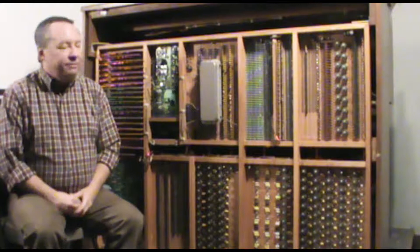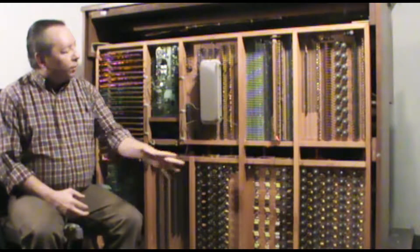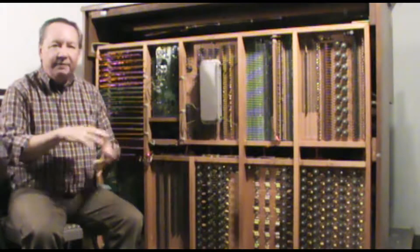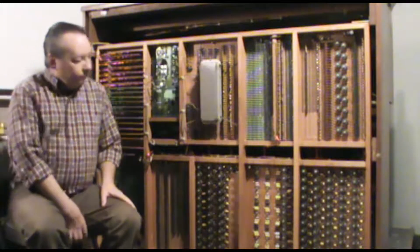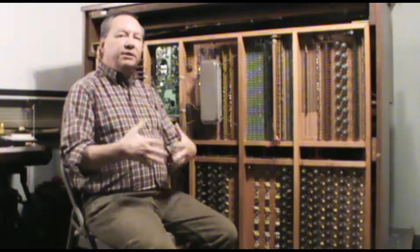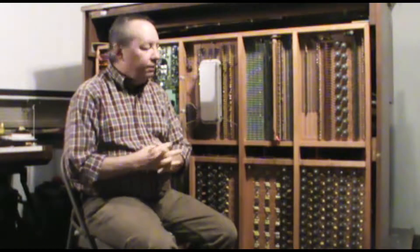Like all electronic organs of that period, we start with oscillators to generate the tone and then go through some kind of filter to refine that tone into the various sounds, in an effort to imitate the sounds of a pipe organ. If you've seen some of my other videos, you may have seen the videos about the Schober organ, which is typical of most home organs of the 1970s — it used a single oscillator and a divider network to generate the 97 musical pitches necessary to build the organ.